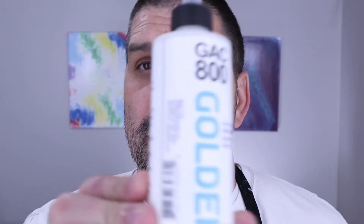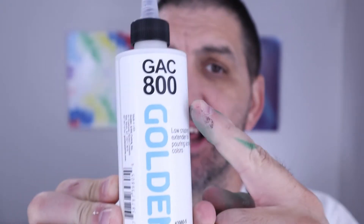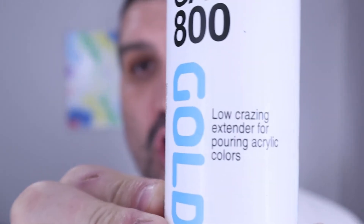Hello Pouring Nation. Today we're going to review GAC 800 from Golden. GAC stands for Golden Artist Colors. The numbered mediums like this are their special-purpose mediums. GAC 800 is specific for paint pouring and they say it's a low crazing extender for pouring acrylics.